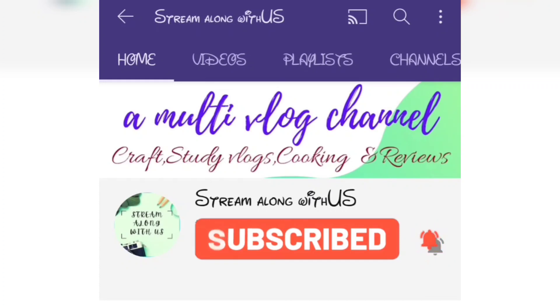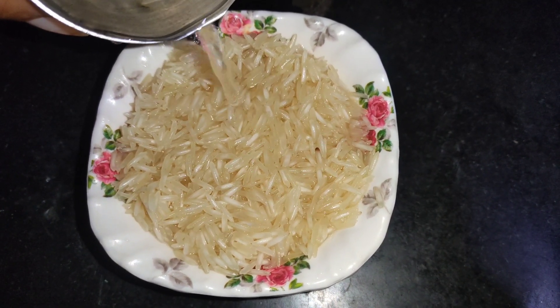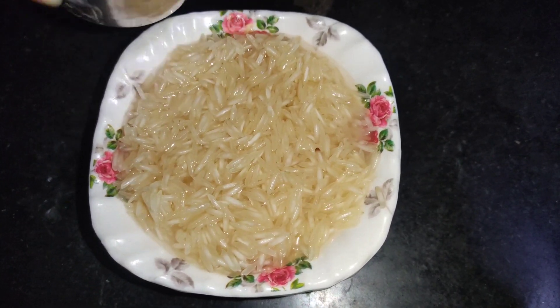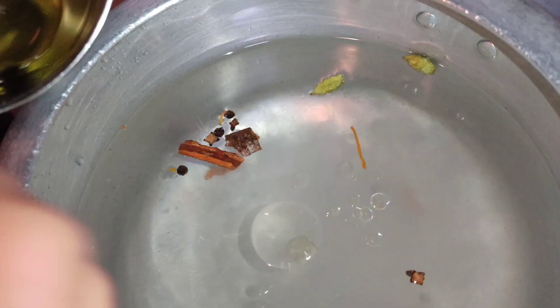At first, take 1 cup of basmati rice and soak it for 30 minutes. Add the spices to water to get a good aroma. Now add 1 tablespoon salt, 2 spoons oil, and 1 cup of vinegar to it and make it boil. Then add soaked rice and cook it.